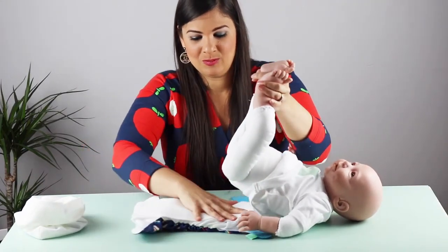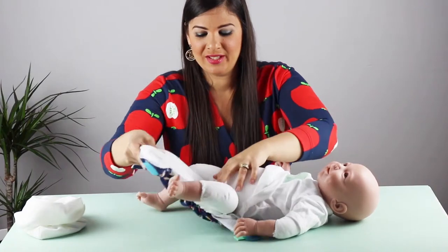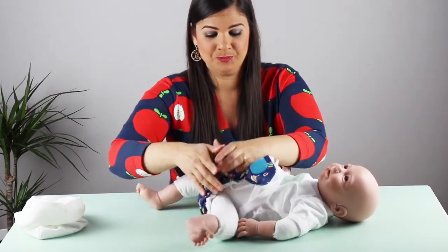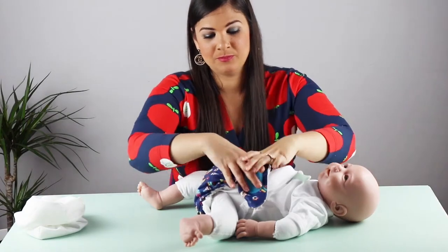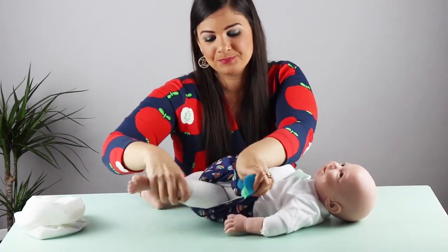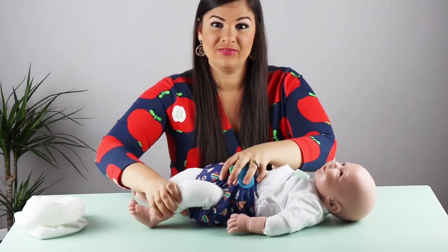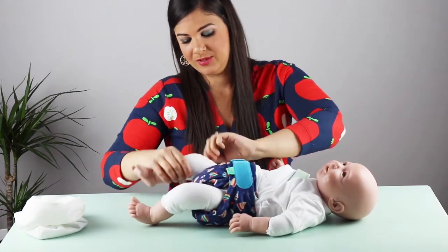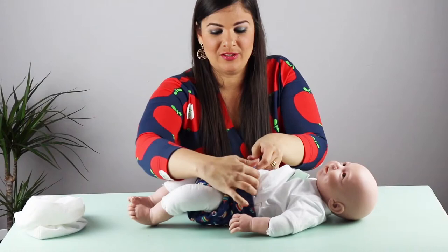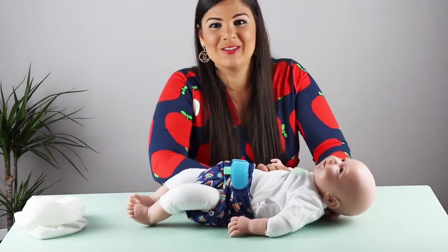And you will pop the nappy onto your baby. You're going to tuck it into the leg creases. And you will get the velcro top — one and two. And you want to check the fit — it's nice and snug, all material is tucked in. And that's your baby with a cloth nappy.